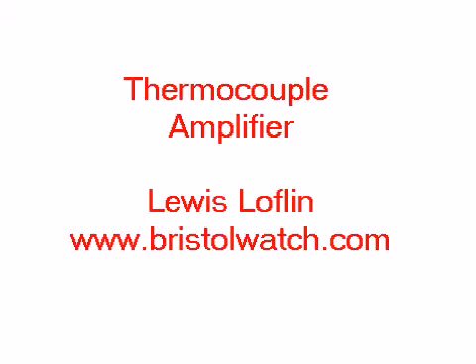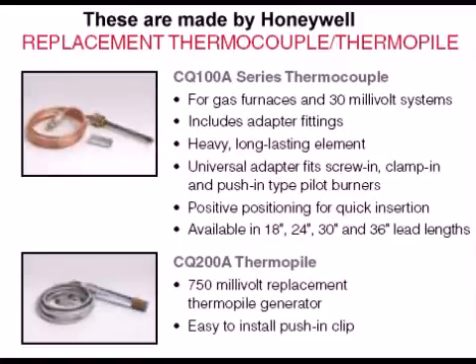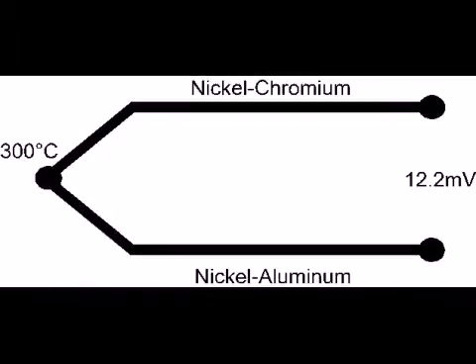We're going to be looking at the construction of a thermocouple amplifier and we will be looking at an actual working circuit and a live demonstration of that circuit. Thermocouples, as most people will see them, are the commercial types for gas heaters. What we are concerned with are the single element types used as sensors. All thermocouples are essentially two dissimilar metals welded together. This particular example, even at 300 degrees centigrade, only produces 12 millivolts.